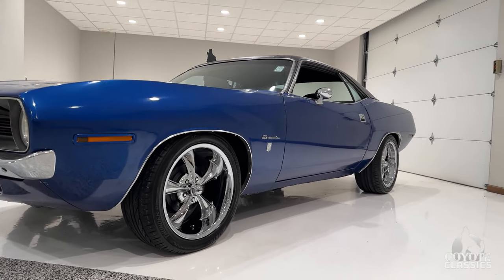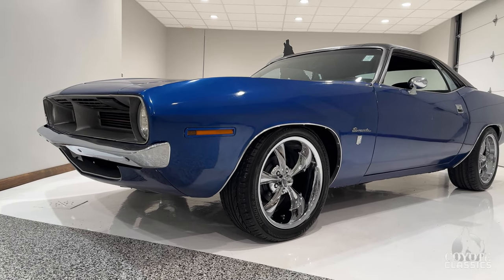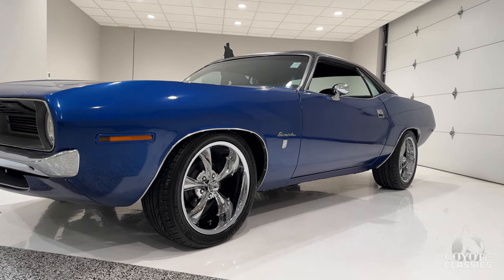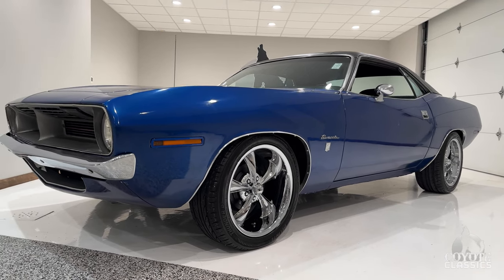We do have the black plates for it still. If you go to our website, coyoteclassics.com, you're going to see a rust-free undercarriage, all painted in a nice satin black. Looks fantastic underneath. Again, straight body, good looking paint, but driver quality. So we'll get to it and point out some pretty cool stuff on this car.